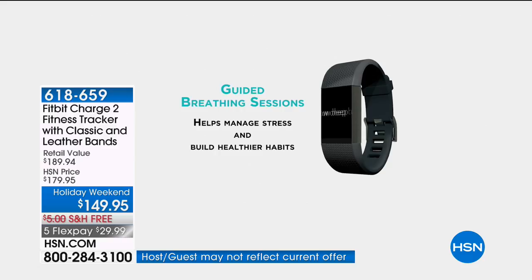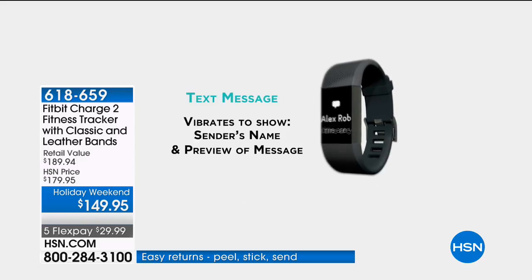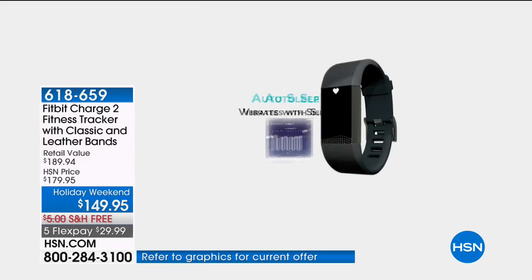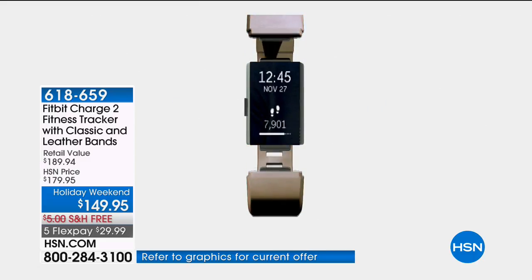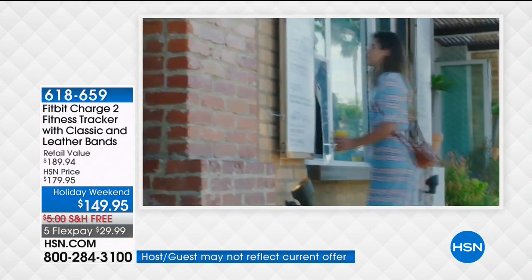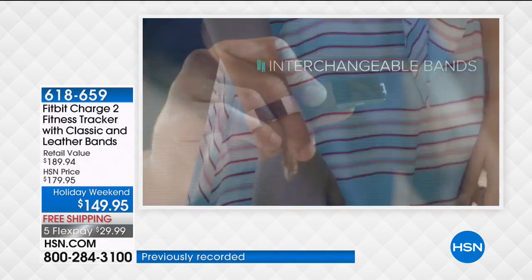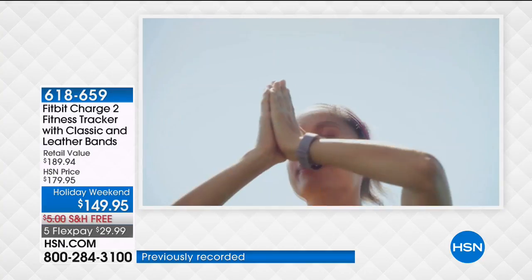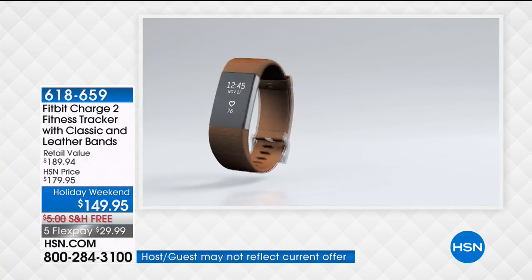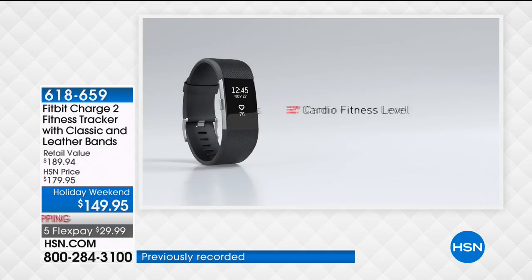Every hour on the hour, if you haven't taken at least 250 steps, it gives you a little vibration to remind you to get going. You even have guided breathing built right in. It's also a smartwatch — you can read an entire text message, see who's calling, get calendar notifications — everything pops up on this beautiful OLED screen. Technology that if you haven't tried you don't really know what you're missing — it's motivating, supportive, and healthier living with real ease and convenience.